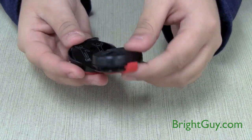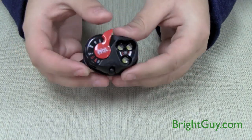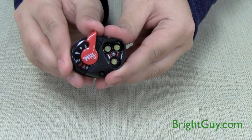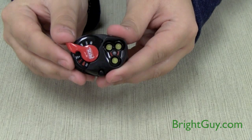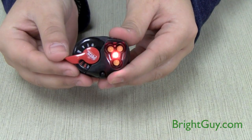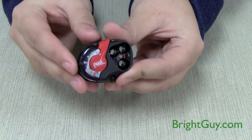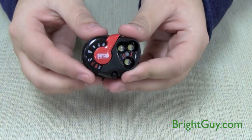The lamp swivels on a ball joint, so it's able to be directed wherever you need it. It has five selectable modes: low white, high white, flashing white, flashing red, and steady red. It also has a locked out position, so you don't have to worry about it accidentally turning on in your bag.